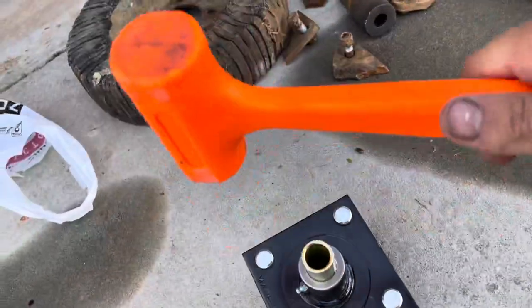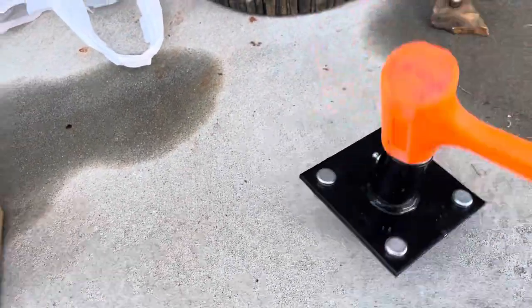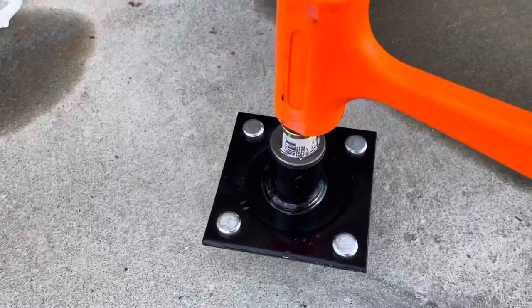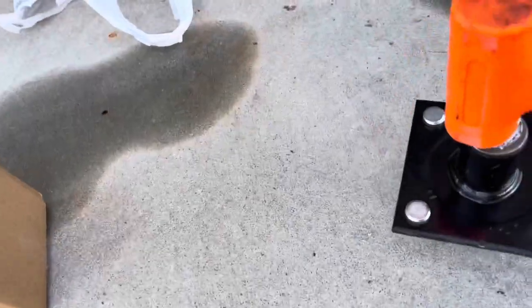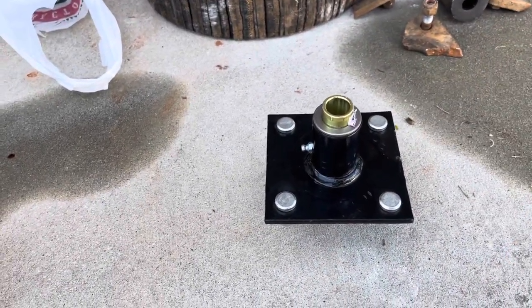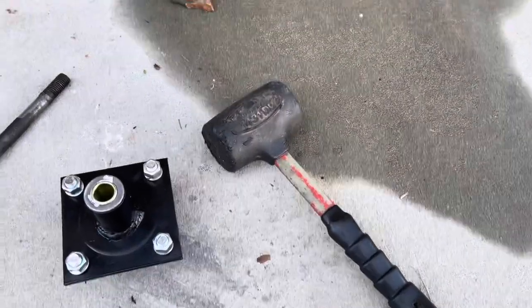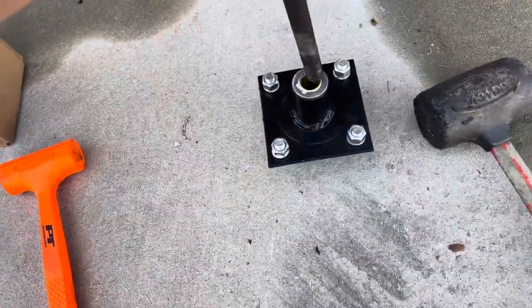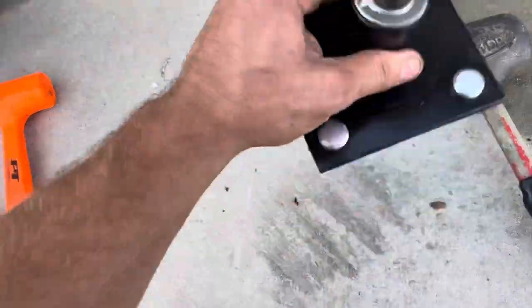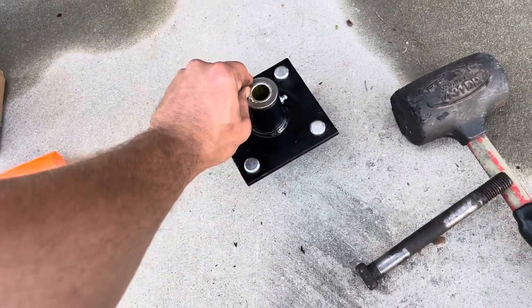I'll drive this bushing in here. Worst case scenario I'll just pull this bushing out and drive it out from the other side. Sorry about the shaky camera, I'm trying to catch this on camera. It's tearing up my hammer — let me get a different hammer. I went ahead and drove both bushings in, and now I've got a tight fit on this bolt — very nice. We'll throw this on the wheel, bolt it all up, and grease this zerk here until we get some nice purge out.